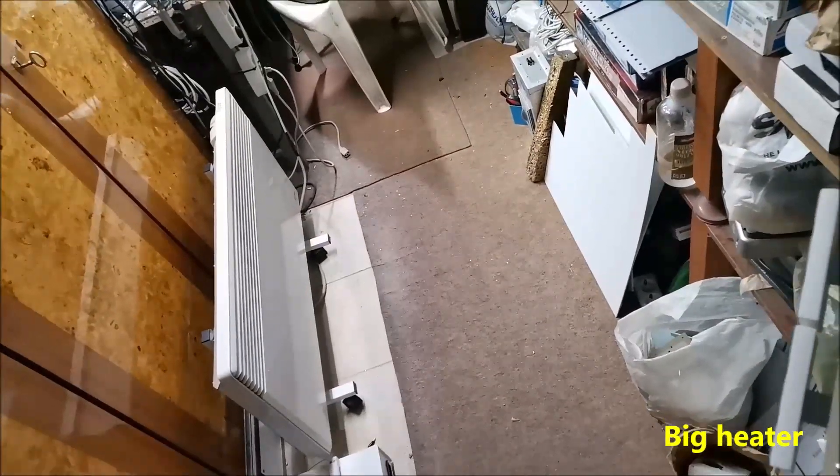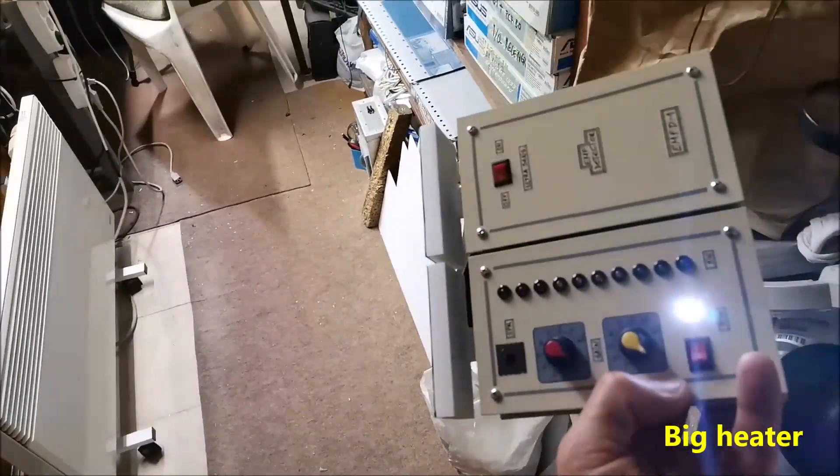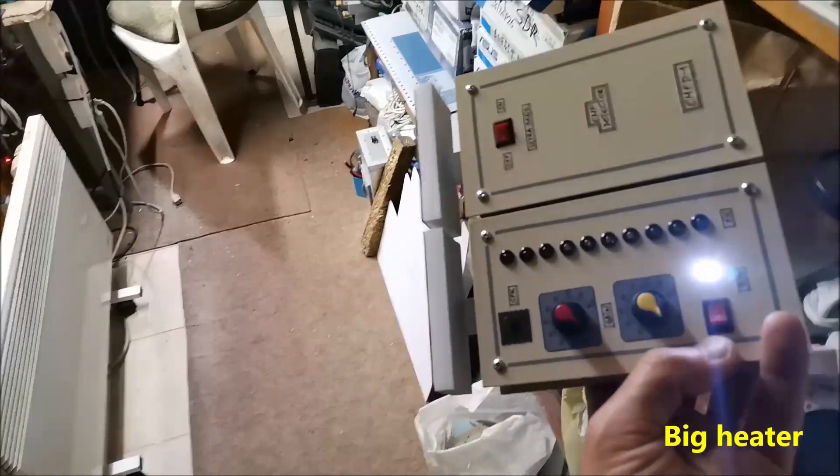The EMF of this heater can be detected at a distance of one and a half meters and more, in standard mode and with lower sensitivity.